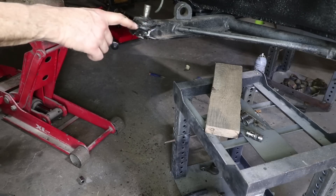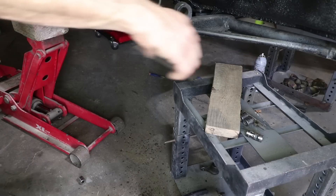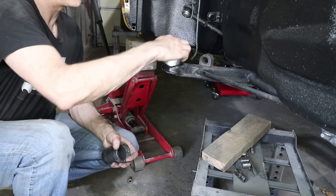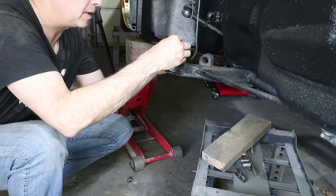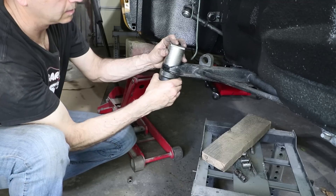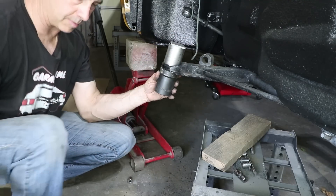This ball joint has not been off before and obviously it's way harder than all the other stuff I removed. So I'm going to use a breaker bar as opposed to the impact wrench because it's eating up the nut. I cut this tube to go over the ball joint and a plate on top so I can clamp the socket onto the ball joint — that'll just keep it all together.